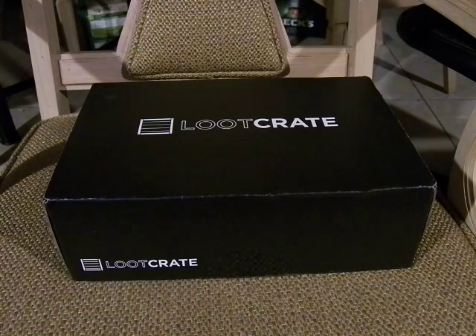Alright, this is Mafosudat, and welcome to this month's Loot Crate, which is March. The theme for today is Versus, if I remember correctly.